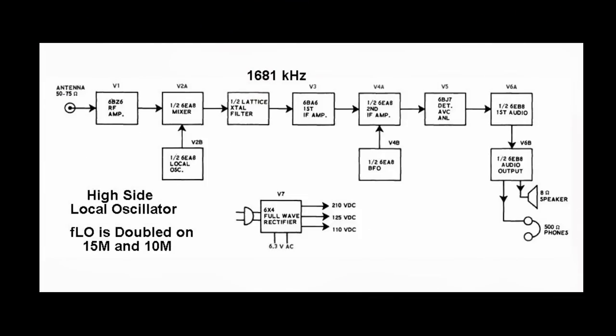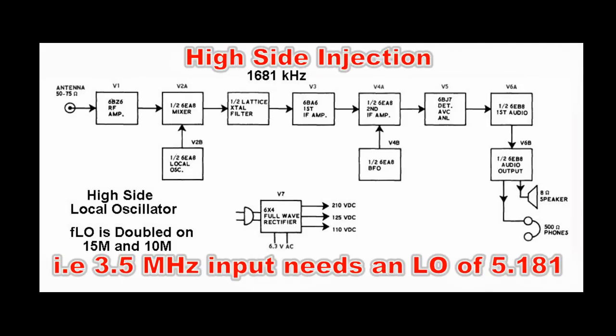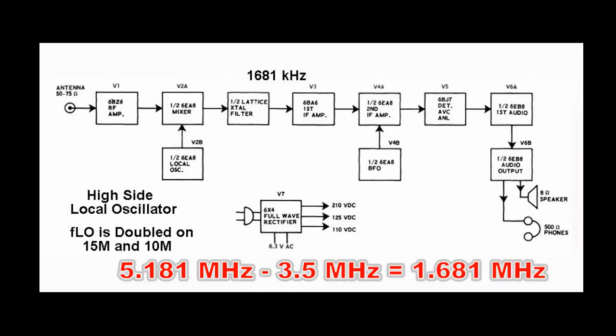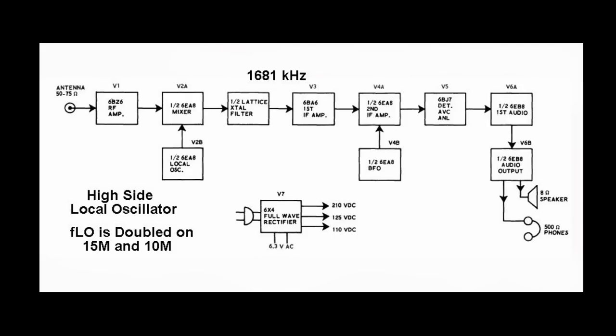Looking at the block diagram, we have the preamplifier, a 6BZ6 — a very common tube used in high-performance communications receivers. It has high gain or high transconductance, which means it has a low noise resistance. The 6EA8 mixer stage is a dual tube — a pentode and a triode. The pentode is used as a mixer, the triode as a local oscillator. Then we go into a half-lattice crystal filter: two crystals in a balanced configuration giving a fairly symmetrical passband of between three and six kilohertz wide.